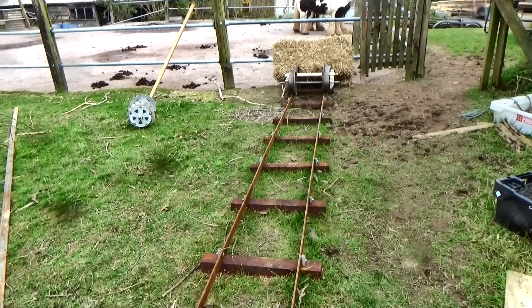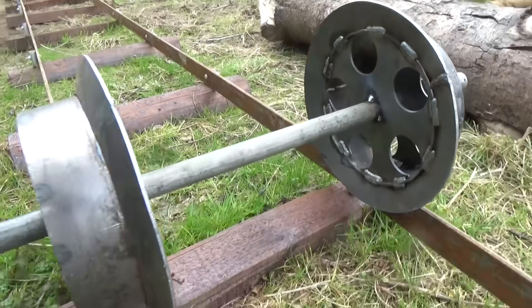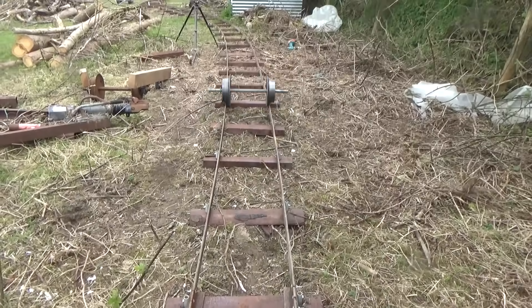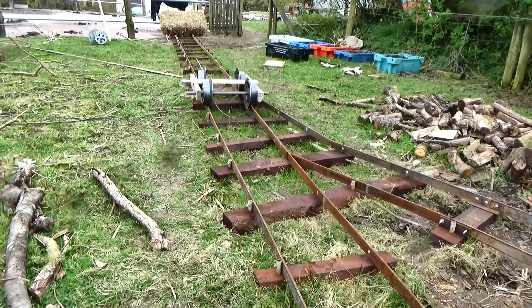So now let's try the new fancy wheels. I do like these too — it's just that they take longer to make. But yes, they do keep the wheels centred on the rails, at least here on the straight track.